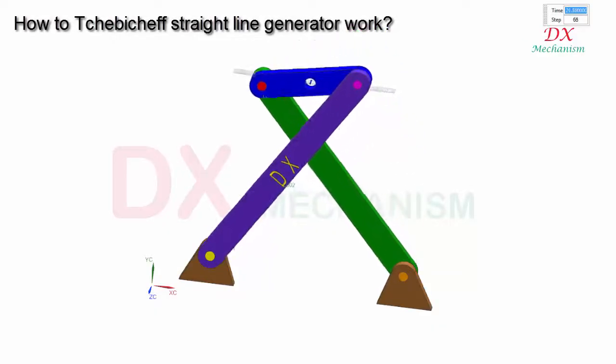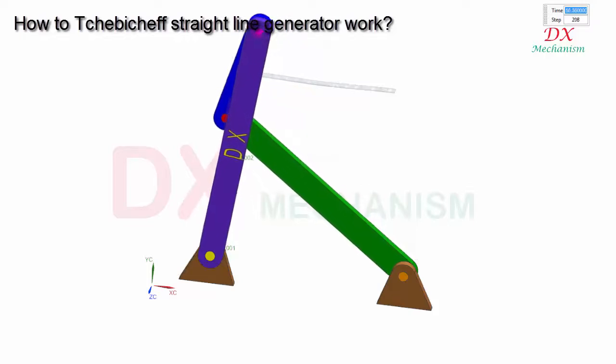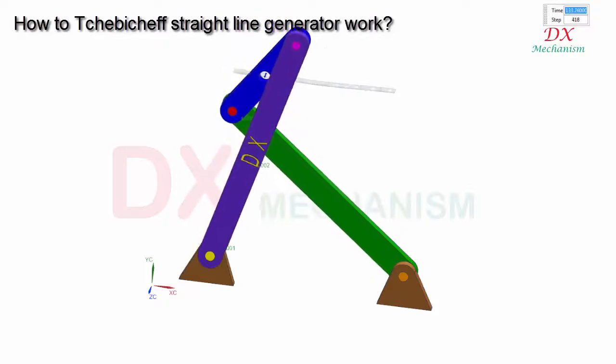In this mechanical video I will explain how Chebyshev's straight line generator works. As you see, it is a 4-bar linkage type. What is special: the purple bar can rotate around the yellow pin.